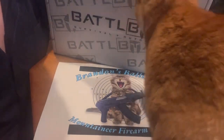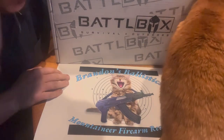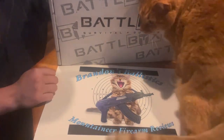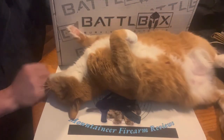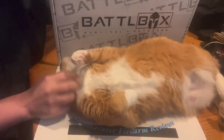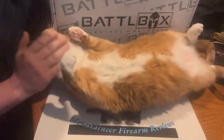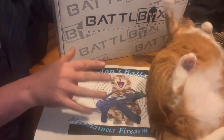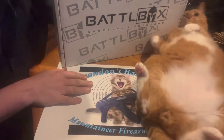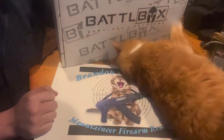Hey everybody, welcome back to Brendan's Ballistics. I'm your host Brandon Barker, and today we've got Ollie Bear again because I started the camera sort of talking and of course he jumps up here. I guess he wants to be the new logo. I do plan on changing my logo to having my own cats, especially Bella my oldest.